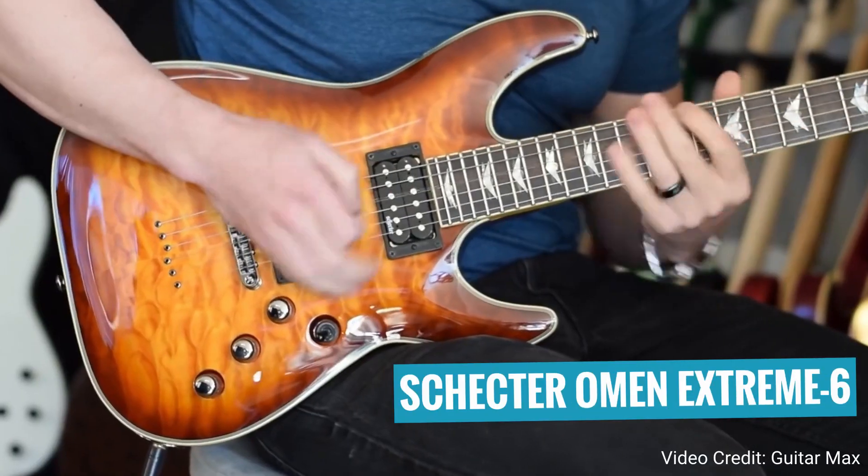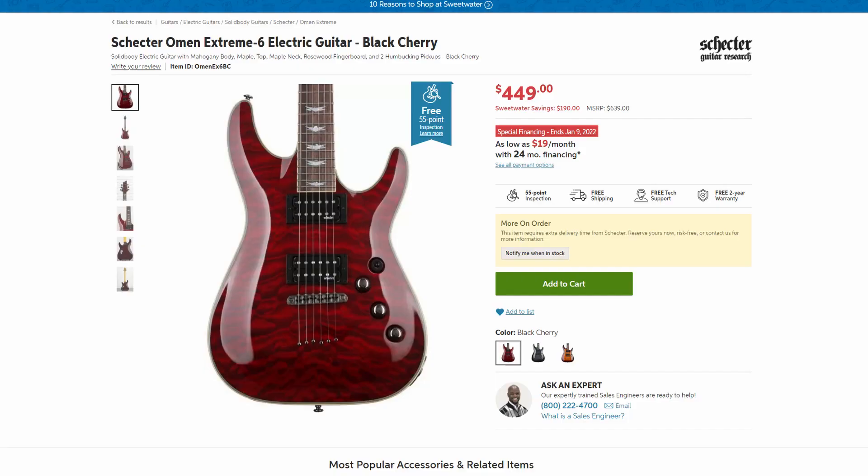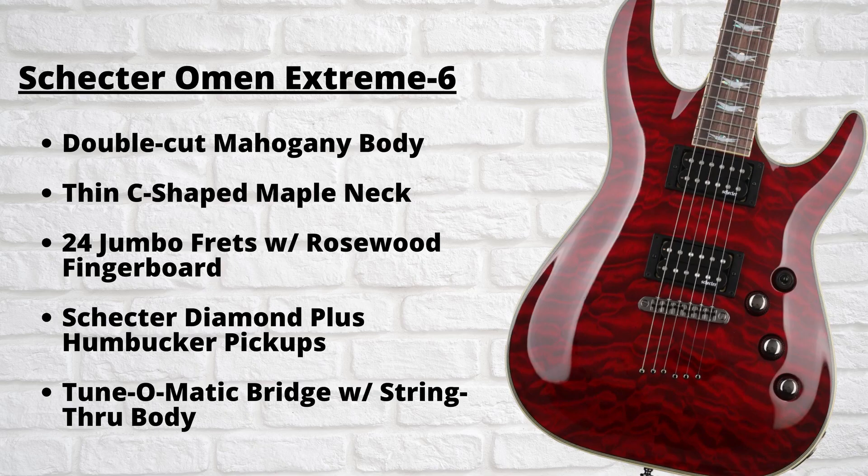So the next guitar on my list is the Schecter Omen Extreme 6. Schecter is another one of those guitar brands that's really popular among metal players. They originally made their name with their custom shop guitars, but in recent years their Diamond Series import guitars have become really popular because they offer an amazing value for the price. The Schecter Omen Extreme 6 falls right into that category. It's a mid-range guitar coming in at $449, and for that price I think this guitar can easily compete with other guitars that cost significantly more. In terms of specifications, this guitar features a double cutaway mahogany body, maple thin C-shaped neck with a rosewood fingerboard, 24 extra jumbo frets, dual Schecter Diamond Plus Humbucker pickups, and a Tunamatic bridge with a string-through body.